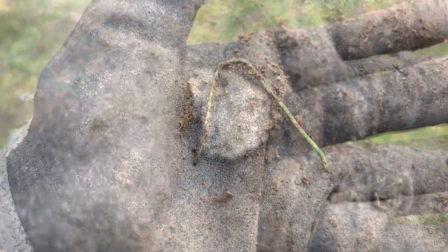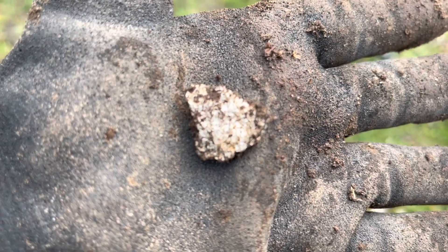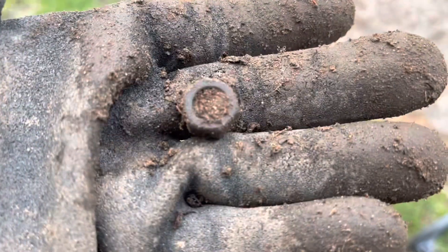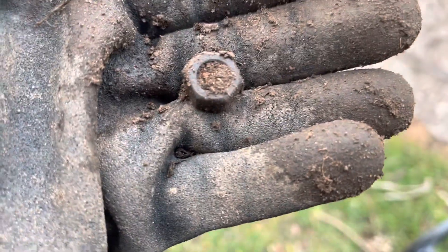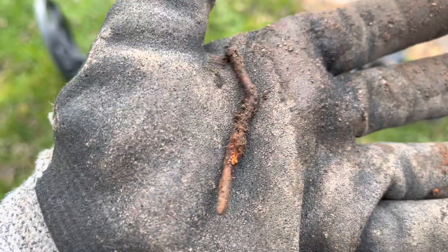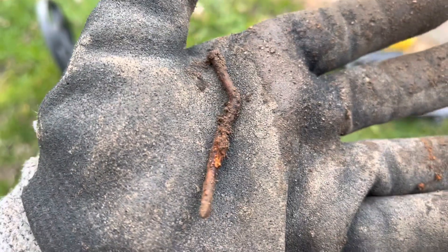There's a little twisty piece of green metal — it's just a little twisty tie thing. Another piece of foil. I know, getting closer to the gold. There's an old nut — yeah, an old nut, all clogged up. There we go, another nail. Let's just keep on going and going and going, guys.